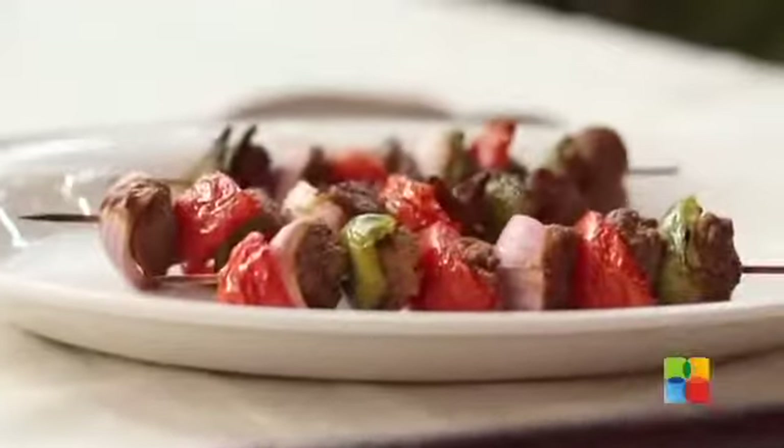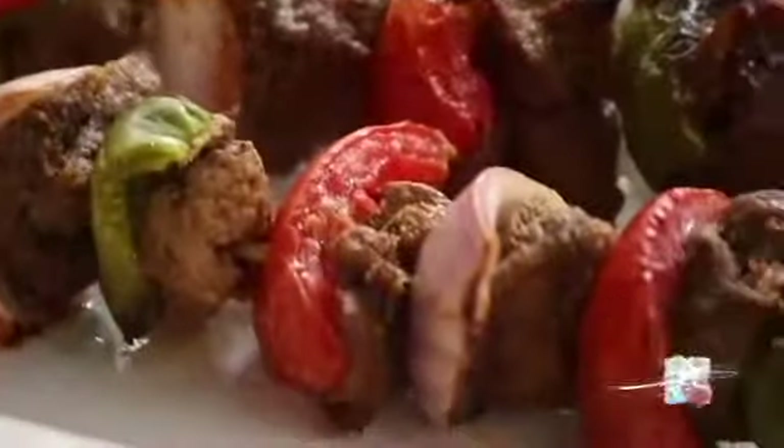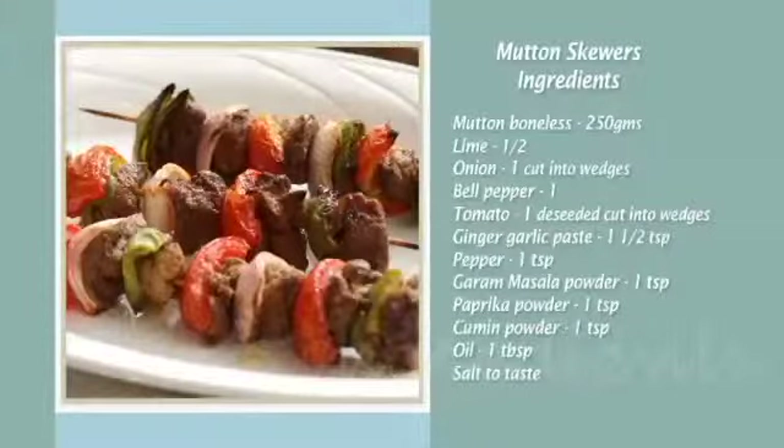There you have this absolutely mouth-watering, delicious meat skewer. Do try it and enjoy it with your family and friends. Send in your comments and feedback to food@wenthanotech.com and also follow us on Facebook.